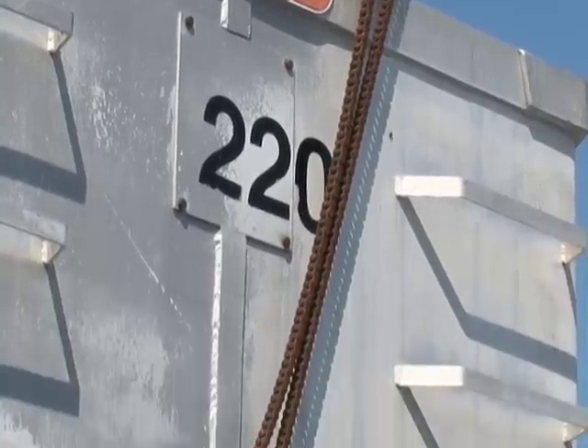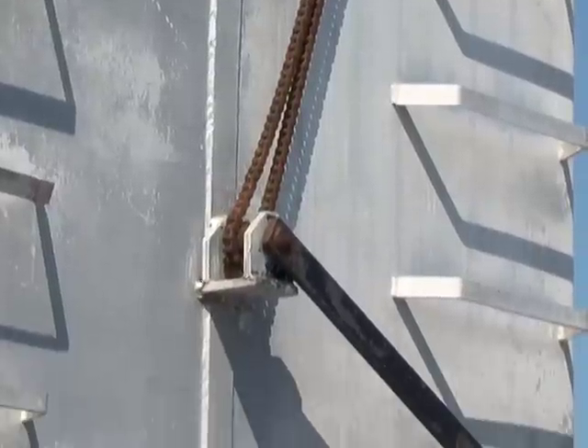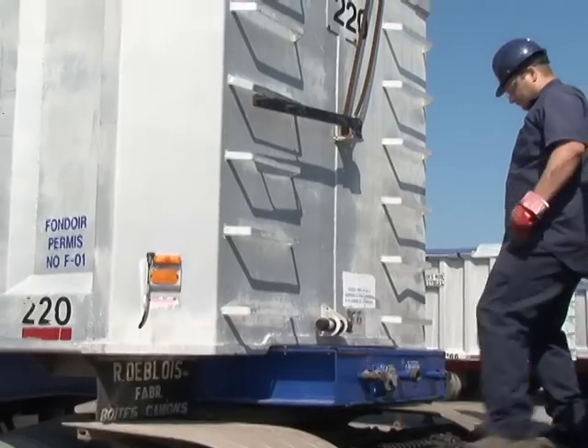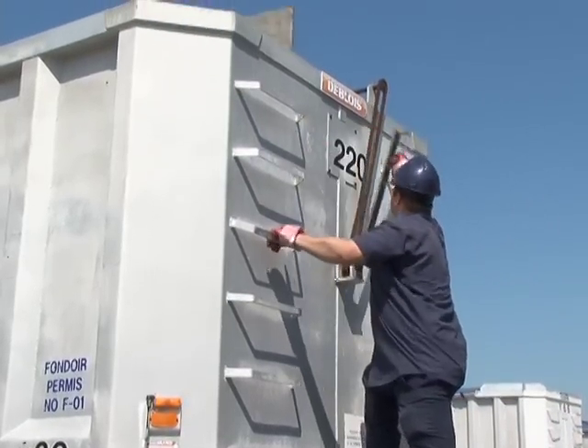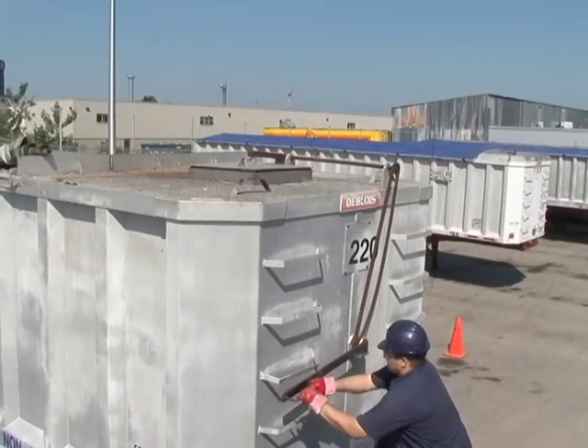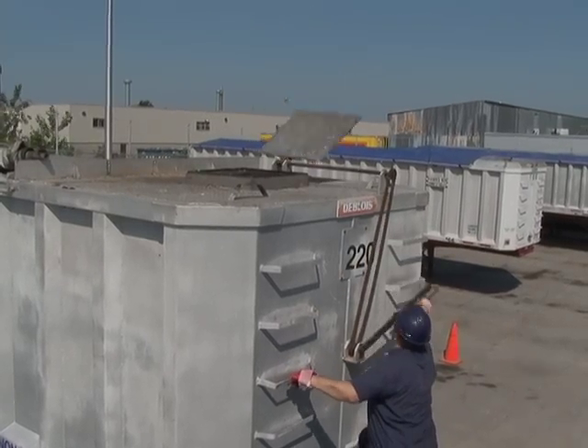Tout simplement, ce qu'on a fait, c'est qu'on a relié le couvercle avec une chaîne, puis un levier. Alors, le camionneur, tout en restant au niveau de son camion, sur le devant de la remorque, peut prendre le bras, le levier, puis ouvrir son couvercle.